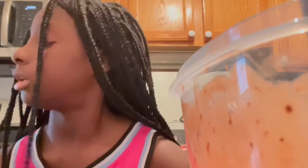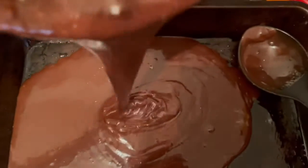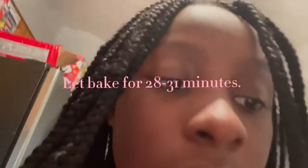Now we're going to pour it. Okay, now we're going to let it bake for 28 to 31 minutes. And I'll be back when it's done.